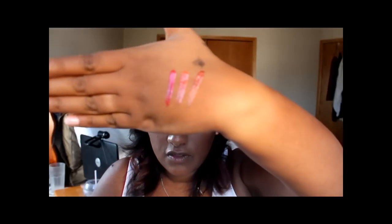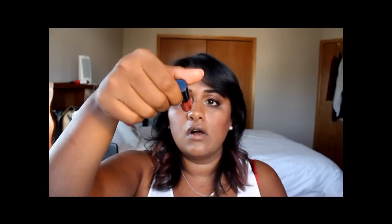Those are the three lip glosses I purchased. Now I'm going to apply my lip color. For today I'm not using a lip liner — I'm going to use the nude lipstick in Delectable, apply a light coat of that, and then over it apply the orange lip gloss called Eclectic Edge.